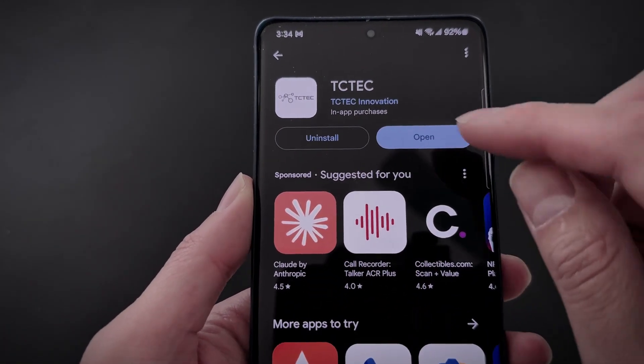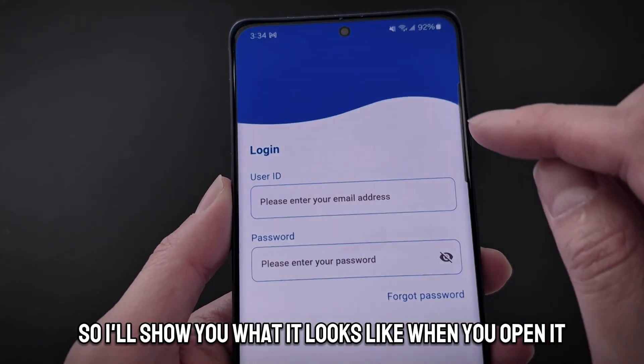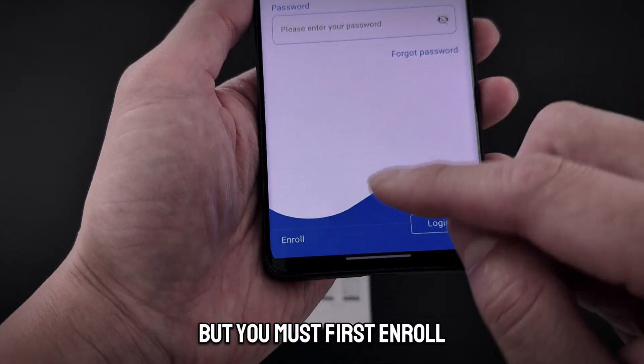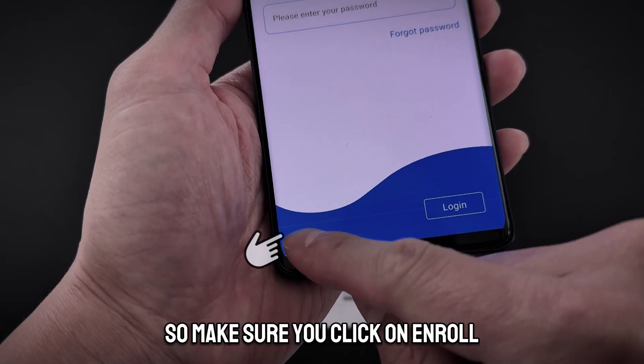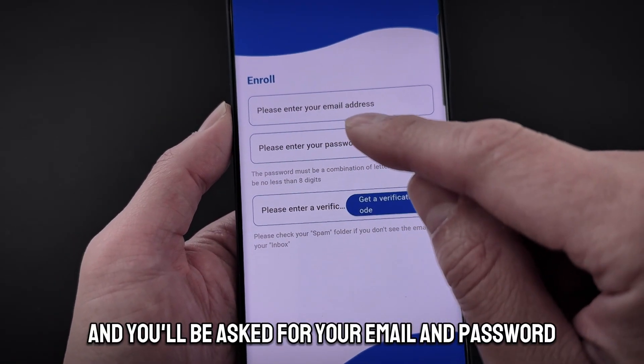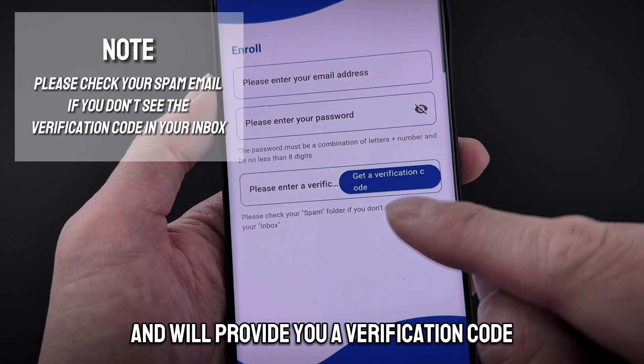The TC Tech recording app has already been installed, so I'll show you what it looks like when you open it. The app will require you to log in, but you must first enroll. Make sure you click on enroll and you'll be asked for your email and a password, and it will provide you a verification code that you can enter.